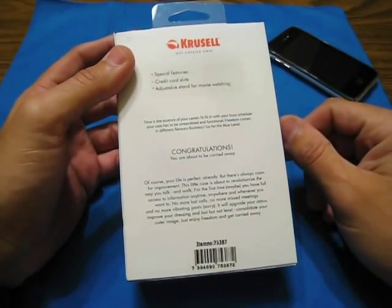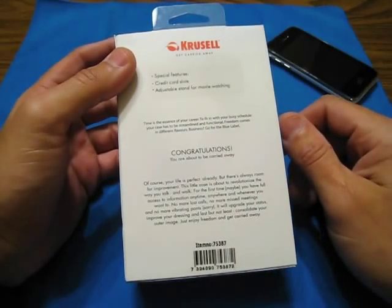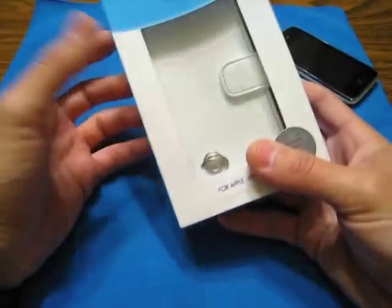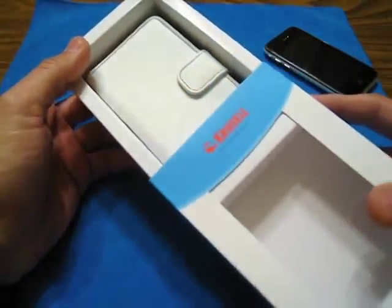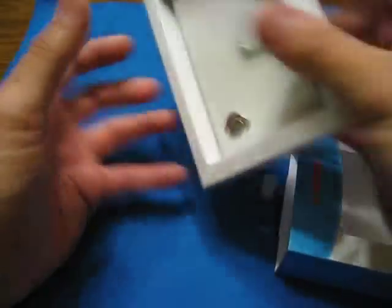So yeah, here it is. We got some special features on the back here — it says credit card slots, adjustable movie stand for watching movies. When I first pulled this out of my collection I said let me go ahead and touch on a couple of these products that I haven't used in a long time.